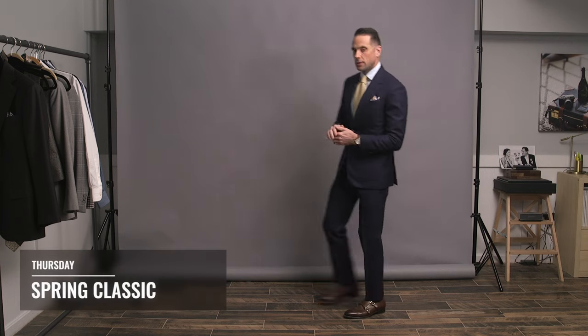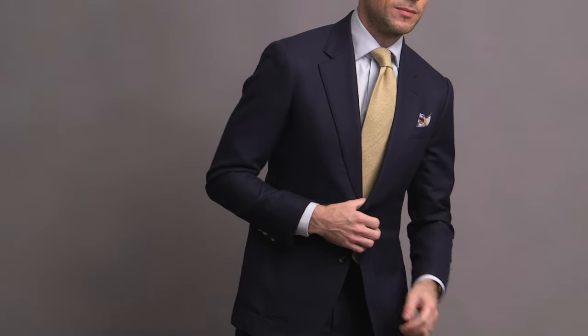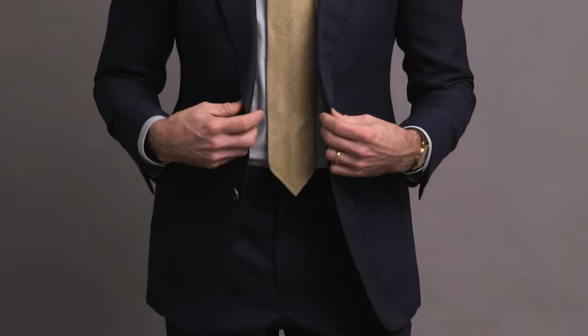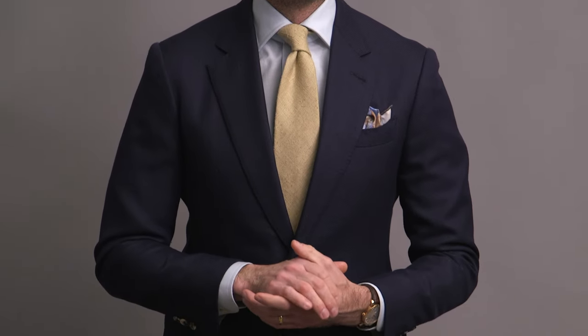The Thursday look is similar to the Monday look, but there are a few subtle but very important differences. The Monday look was definitely super classic — this one is too, but in my opinion it goes more to the springtime vibe. Let's talk about those differences. First, the shirt: in the Monday look we had a white poplin; here we have an ice blue Oxford cloth shirt from HSS Michael Andrews. Poplin always seems a little more formal to me. Oxford cloth seems a bit more casual — it's got that little bit of texture to it.